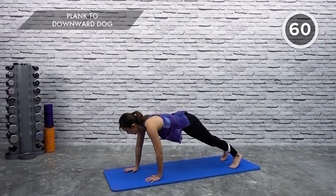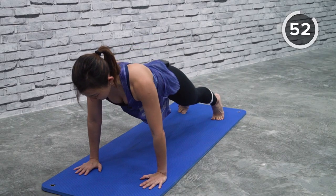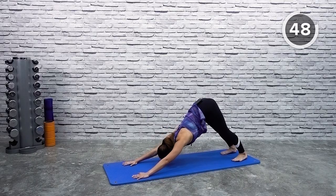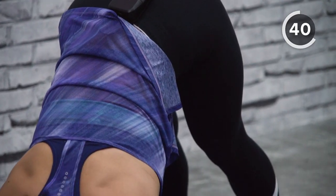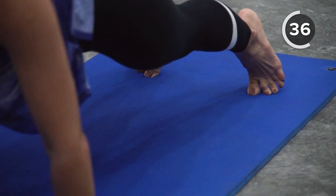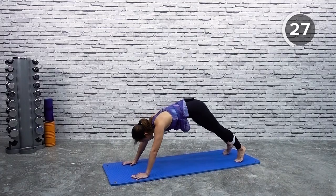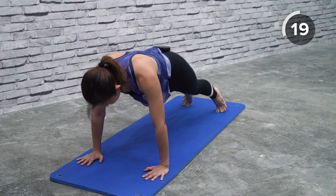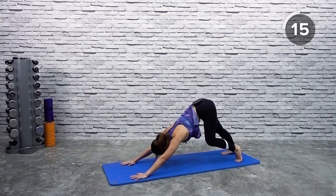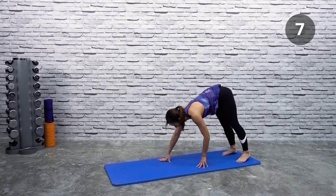The second stretch will be plank to downward dog. Start in a plank position and just point your butt up into the air into a nice downward dog. Feel your calves, and back down into a plank and back up. These are all dynamic stretches to really stretch your entire body out — at the same time you're lengthening your muscles. Downward dog: press your heels into the floor and release into a nice plank. Every time you do that, you will feel your calf muscles loosen up. Press into the floor, feel your back being stretched out as well. Look in between your legs, release into a plank. If you want to, you can walk it out a little bit to feel that stretch even more.